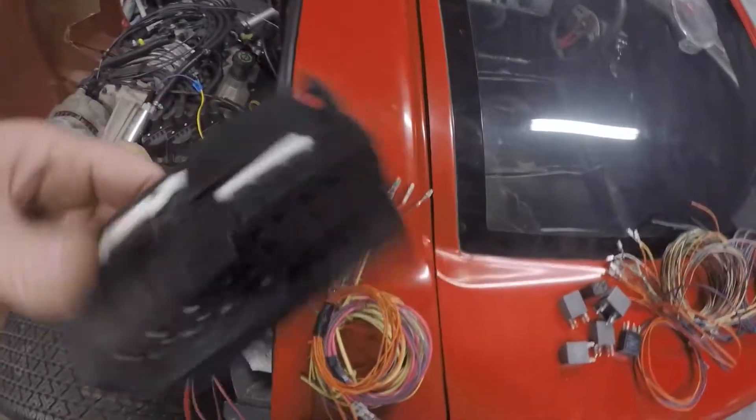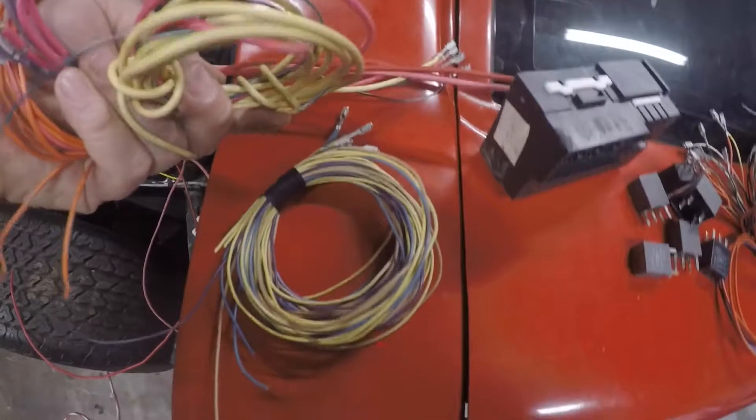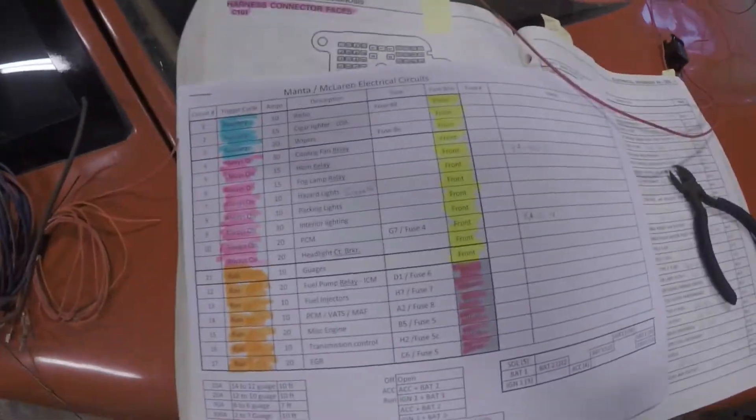The fuse box has been stripped — all the wires are out of it. These are the bundled wires that were in it: relays, relay wires, fuse wires. The fuses are over there. Now I've got to start building out this diagram.